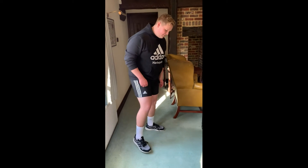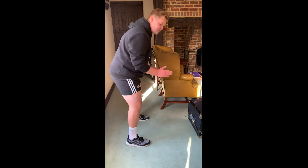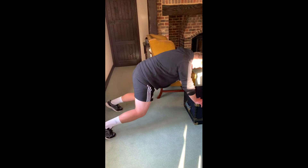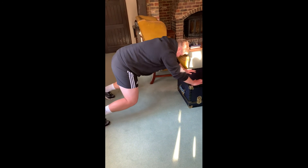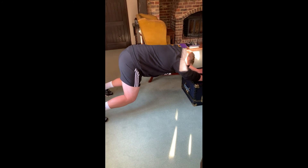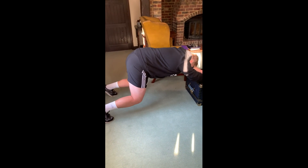To begin, we're going to get our feet about shoulder-width apart, then move our feet far back from us, with knees nice and low to the ground. From there, get your back nice and straight, and then just hold that position for about 10 seconds.